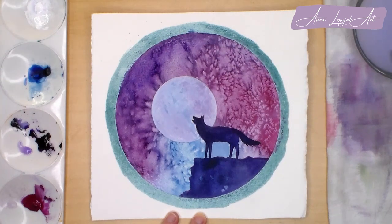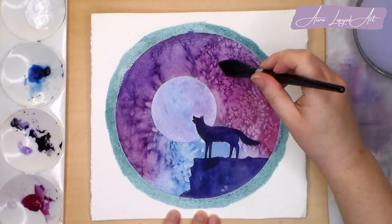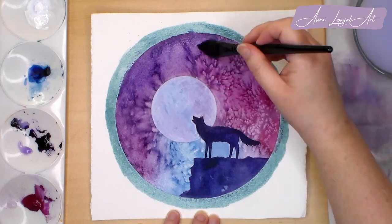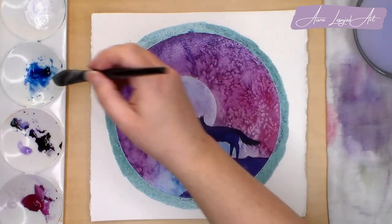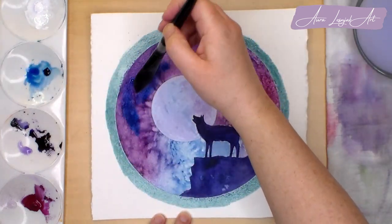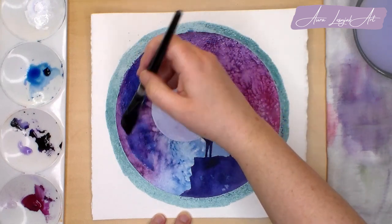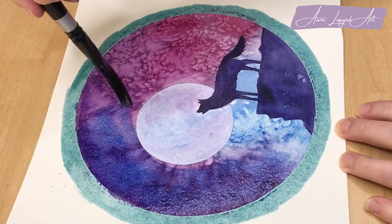I'm going to glaze the sky and tone down the salt effect just a little bit. I start by wetting the sky and I'm avoiding the moon and the silhouette this time. I will add water beyond the point that I will add the paint so that I can make sure there is a soft transition with no hard edges. I add a watery glaze of Antwerp Blue and this deepens and unifies the colors.